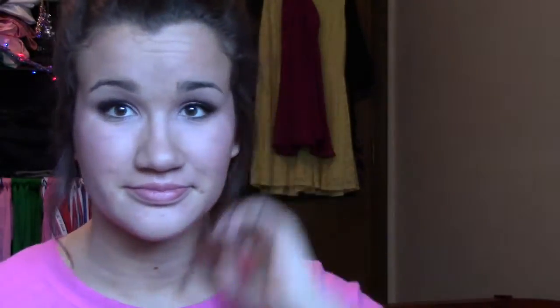I used Coralisa by Benefit — I forgot to show the product, but I applied it to my cheekbones and it gave a really pretty glow. Then I used NYX Born to Glow liquid illuminator on the top of my cheekbones and down the bridge of my nose.